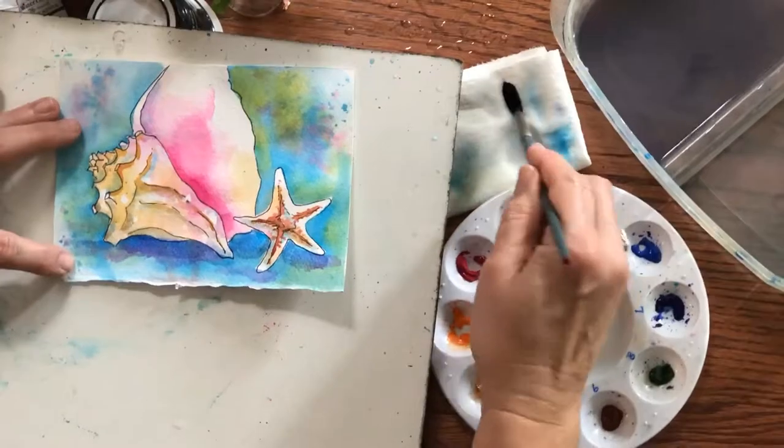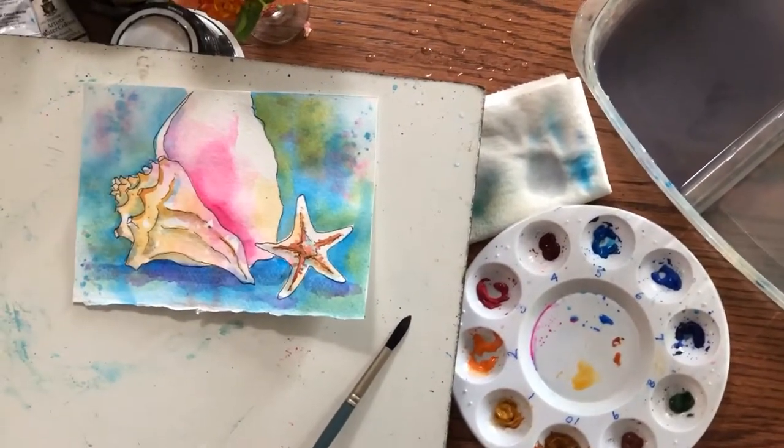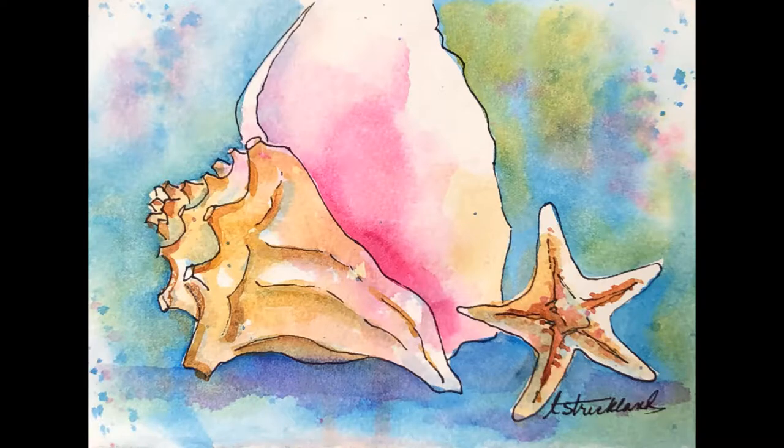I think that should do it — and that's the conch shell. Thank you for watching Linda Strickland Art No Rules Watercolor. Give me a thumbs up if you liked it, and comment below if you have any questions. Please post photos of your watercolors — both the fabulous successes and the exuberant fails. See you next time.